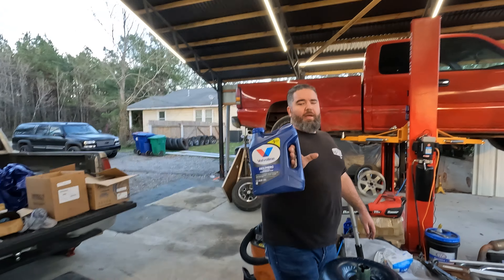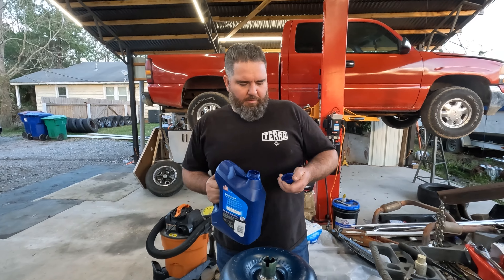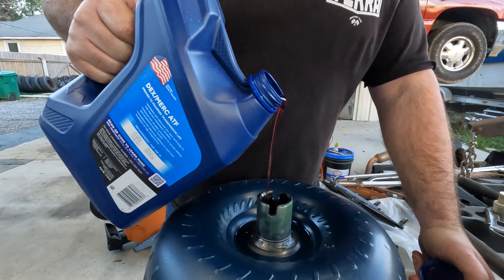Valvoline Dexron Mercon. This transmission came with Dex 3, so that's what we're going to give it.